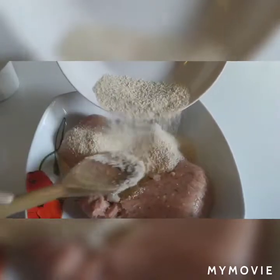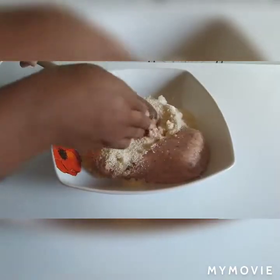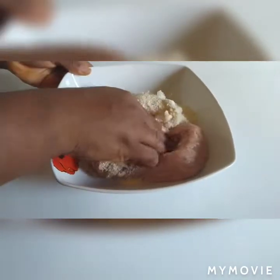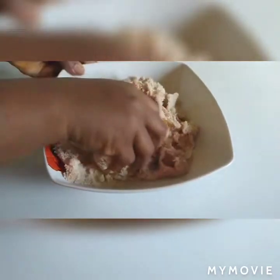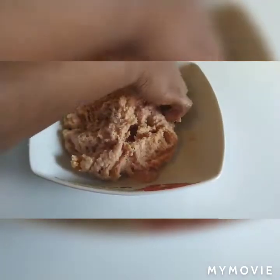Here I have my onions and my bread crumbs. You can use your hand — I prefer using my hand to mix it.